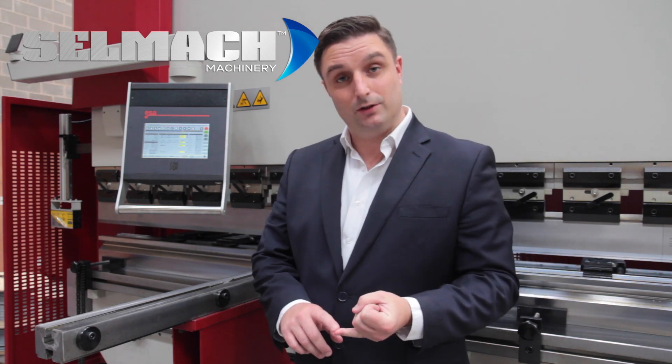So you've just seen me demonstrate the advantages of slowing down the bending speed. Now the second part of this video is to show you the benefits of slowing down the return speed. There are three reasons you would do this for.